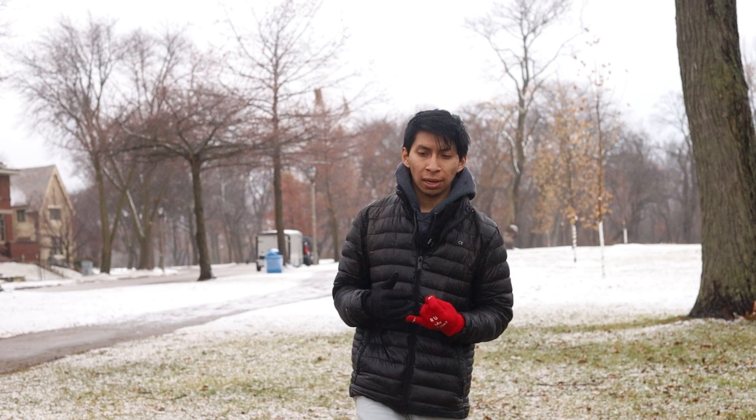It's also very important that you layer your clothes. Right now I have maybe two or three layers on top. It's not too cold — maybe 30 to 40 degrees — so I have two layers on top and two layers on the bottom as well.